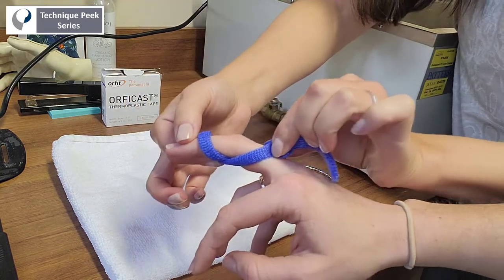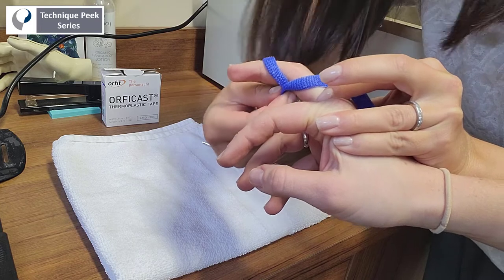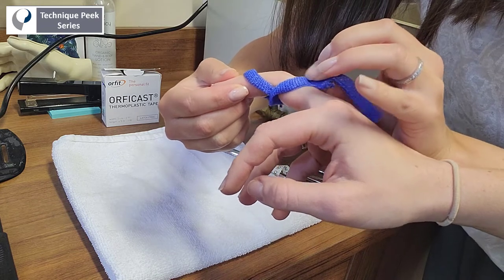Pinch the ends of the material together to close the loop and finally pinch underneath the PIP joint. This is an important step to ensure that there will be adequate space for full PIP joint active flexion once the material is hardened.